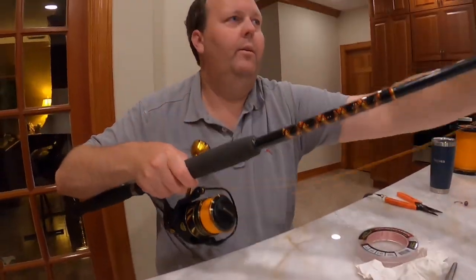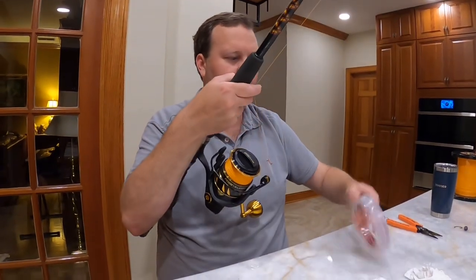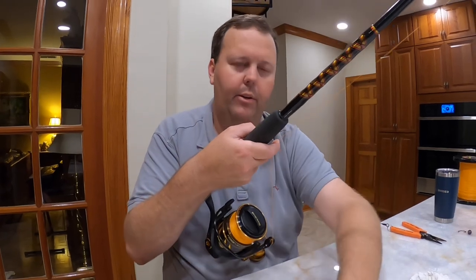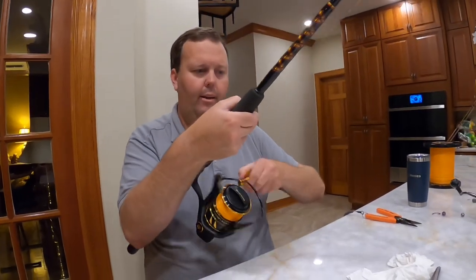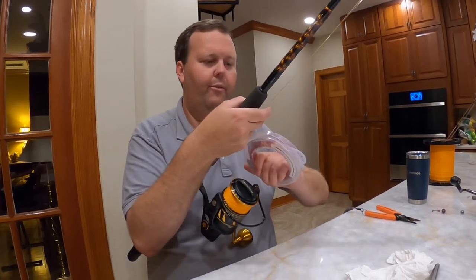I like to do a longer leader. We get broken off a lot, so you can just re-tie it on the boat versus having to tie a whole big section of fluorocarbon leader. I'll do like 25 feet, keeping it nice and tight.